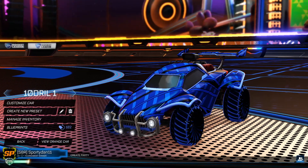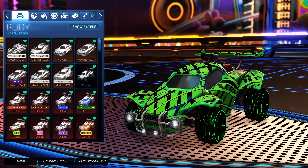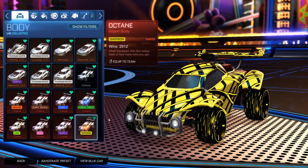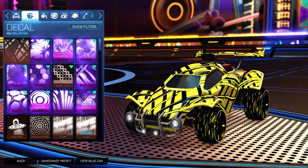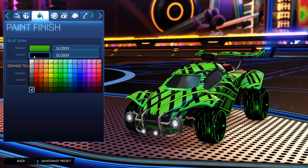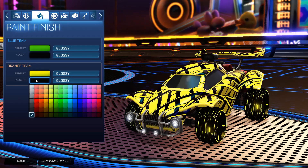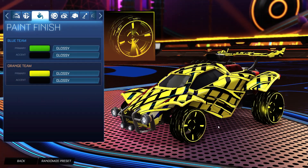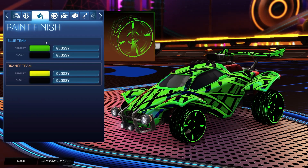Getting into the next car design, we do have the Blade Wave Inverted. Starting off, we do have the Forest Green Octane for the blue side, and then for the orange side it is the Saffron Octane. For the decal, for both sides it is the Unpainted Tendril decal. For the colors, the primary for the blue side is a forest green and then the accent as black. For the primary for the orange side, we have a saffron with the accent as black. For the wheels, for the orange side they are the Blade Wave Inverted painted saffron, and then for the blue side it is the Blade Wave Inverted painted forest green.